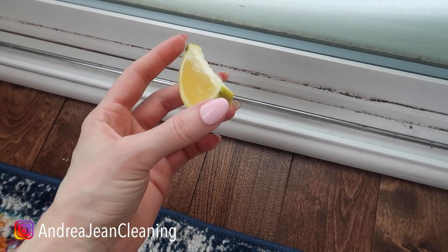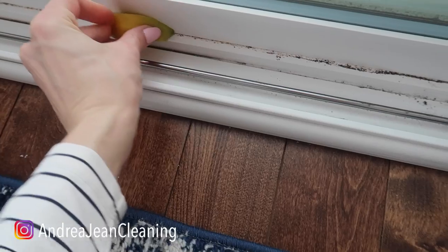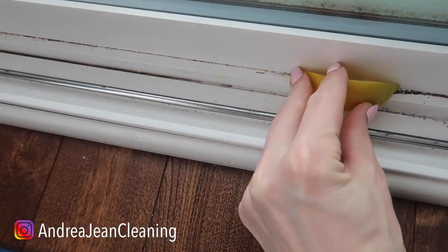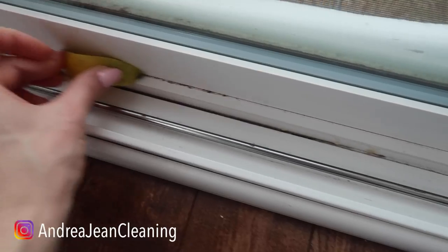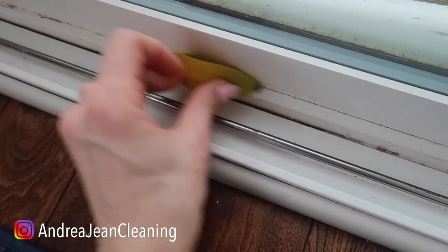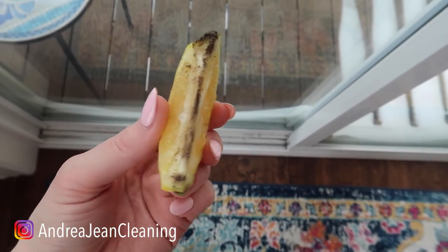Another little bonus tip here for you: this works great on your windowsills or along the doors and it's great for cleaning. Look at that — gone, dirt gone — and it smells amazing. It's going to keep those rodents out. Yes, looking good. I've got to get in there more often.